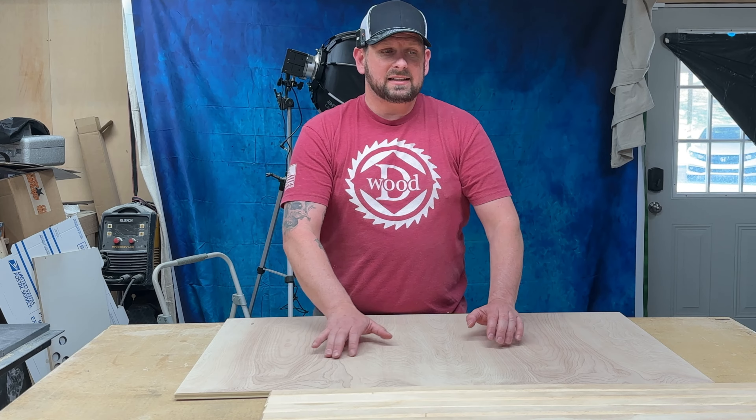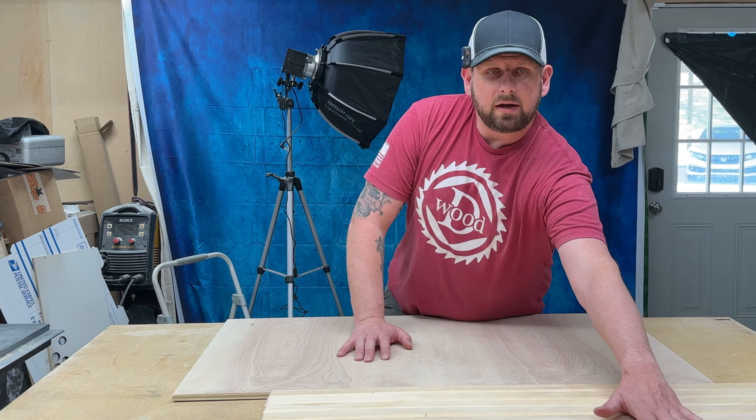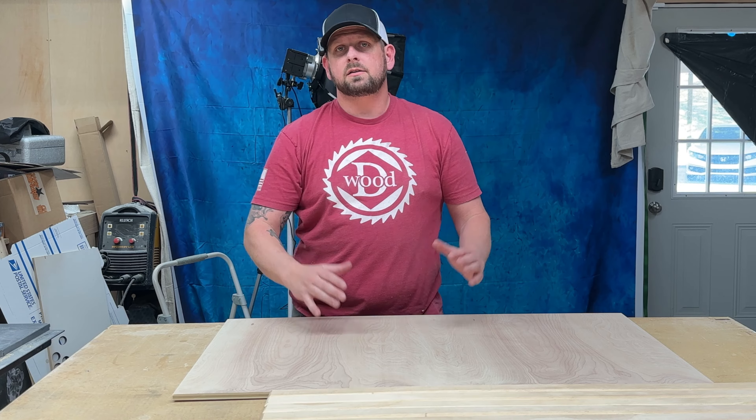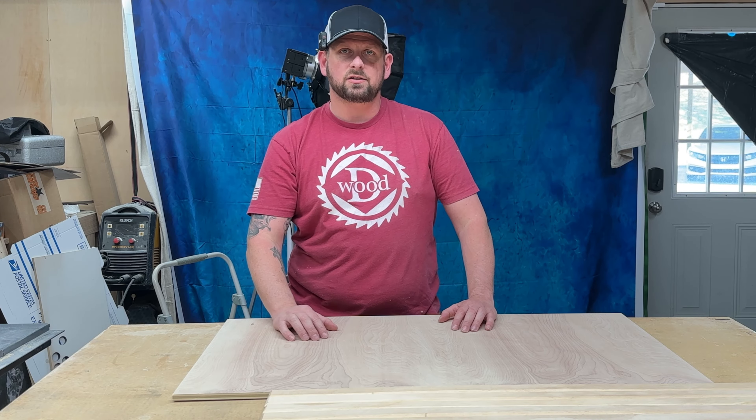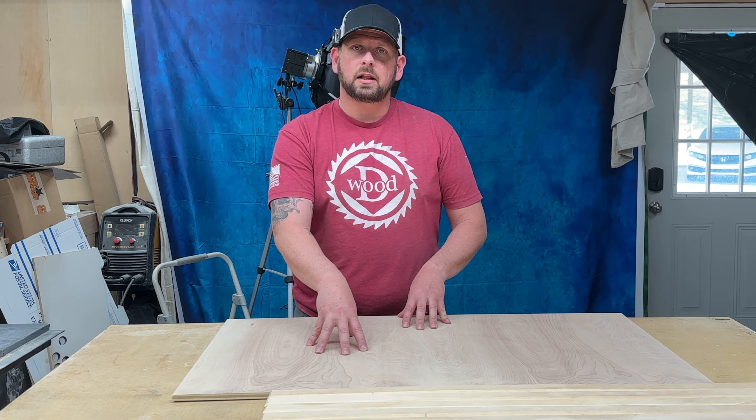I've cut everything down to size except for the union, which is just a little bit bigger so that once I get everything put on here I can measure and get that exact measurement so it matches up. We're going to get started and go ahead and get this background stained black.